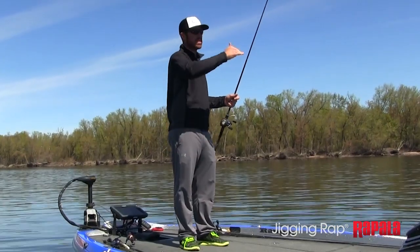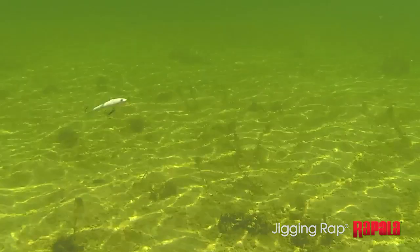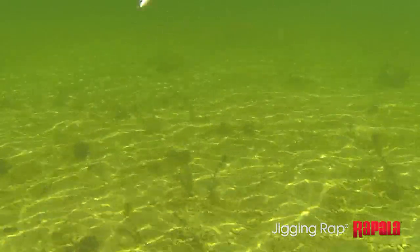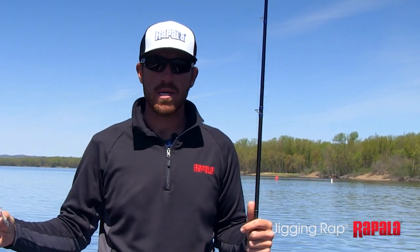There are a lot of different reasons why the jigging rap is so effective, but one of the biggest reasons is because it's so erratic. It constantly is moving, and it shows those fish out there in that open water something they haven't seen. They see all these different baits out there, but this bait works for largemouth, it works for walleye, it works for multiple species — and it's just that erratic action that really triggers the bite.